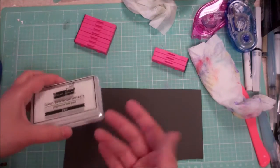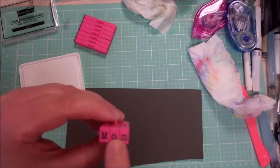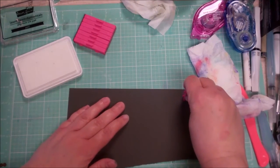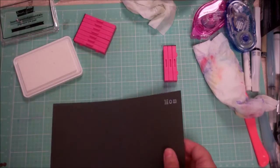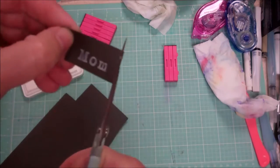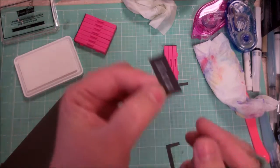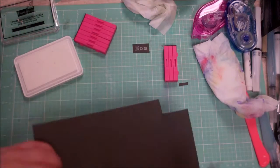For example, 'mom' — what's nice is they have the print here so you can see exactly where you're putting it as you stamp. You just ink it up and stamp, and there you go. Then with your scissors — or you could use dies — you cut it to get that hand-pieced collage look, and you've got 'mom' to stick wherever you need it.